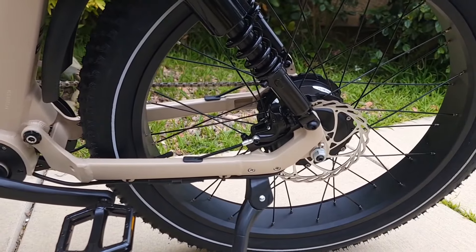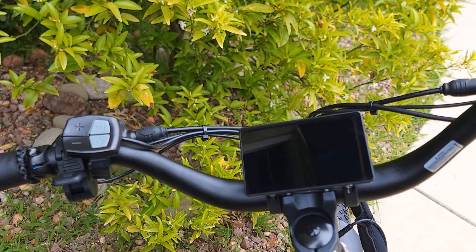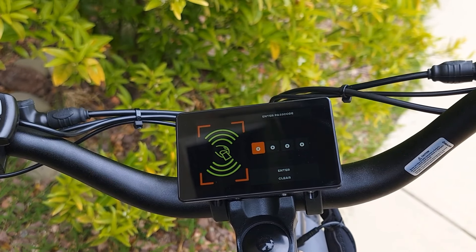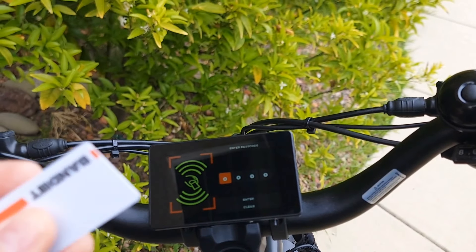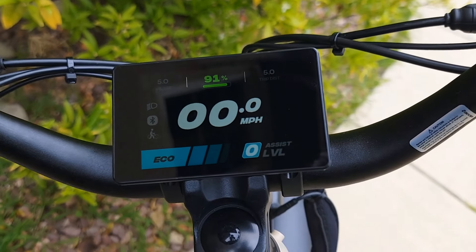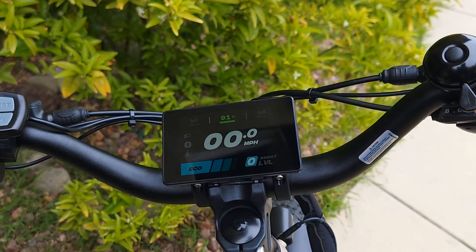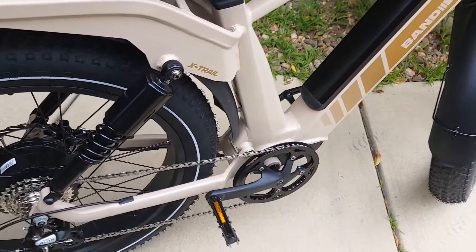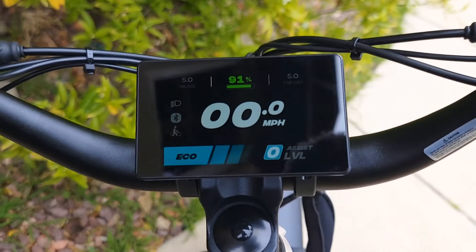To start the bicycle, press the power button — it will start with a 'Welcome Bandit' message. Then you use the NFC card or enter a password. For safety, if the correct password or NFC card is not used, the motor and all electrical functions will not work. You can still pedal it as a regular bicycle, but no electrical assist.